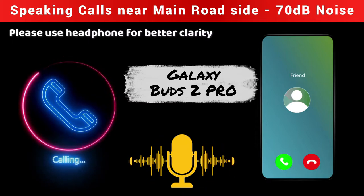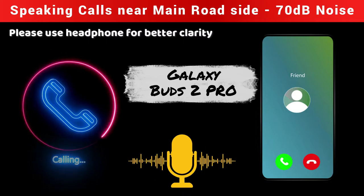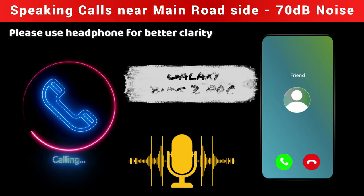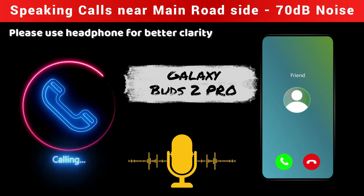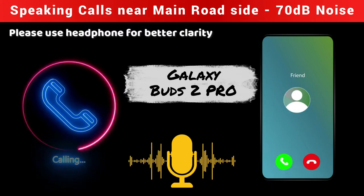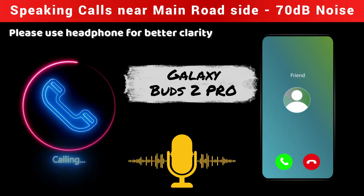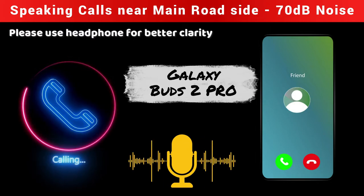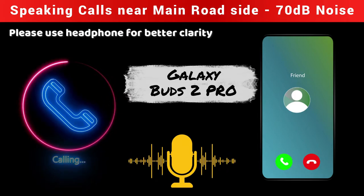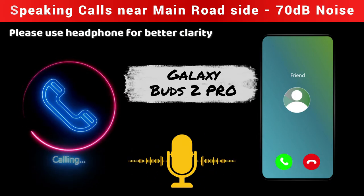Most of the time the background noise is on the lower side, so it's not too disturbing. Overall, how is the calling experience while I'm speaking with the Galaxy Buds 2 Pro? The calling experience is really good — I would say good to best. It's really nice.